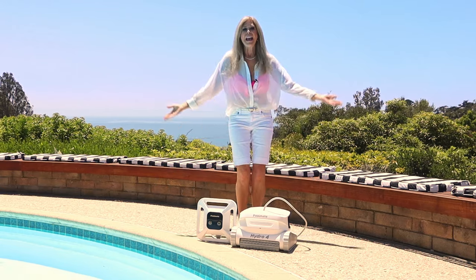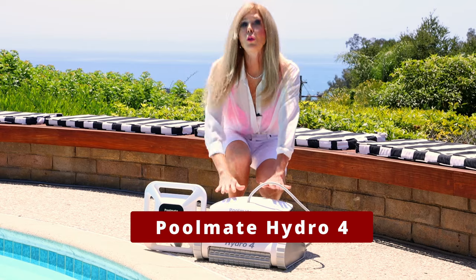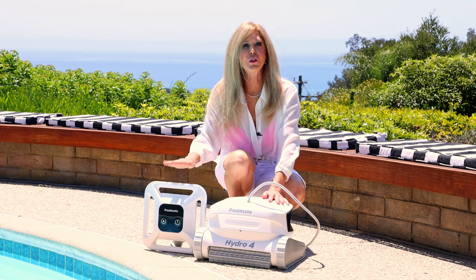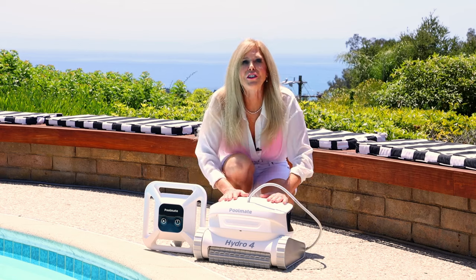Hi, I'm Rebecca Brand and this is PoolMate's Hydro 4 Robotic Pool Cleaner. PoolMate's Hydro 4 comes with two different ways on how it works: corded and cordless. Let me show you its features.